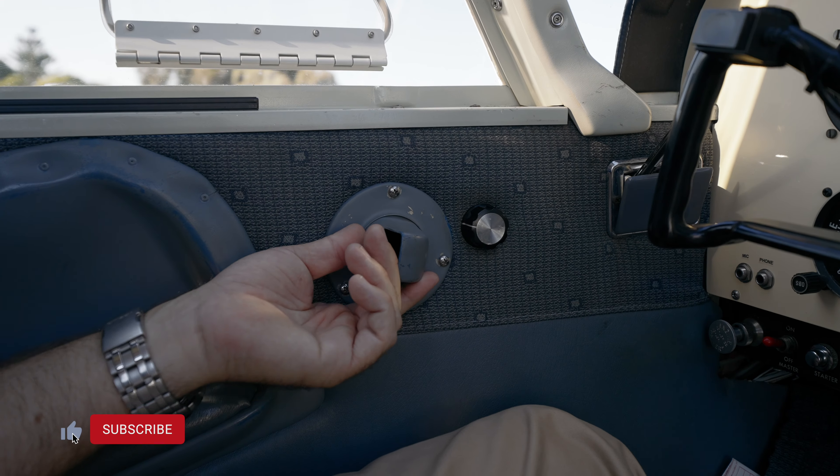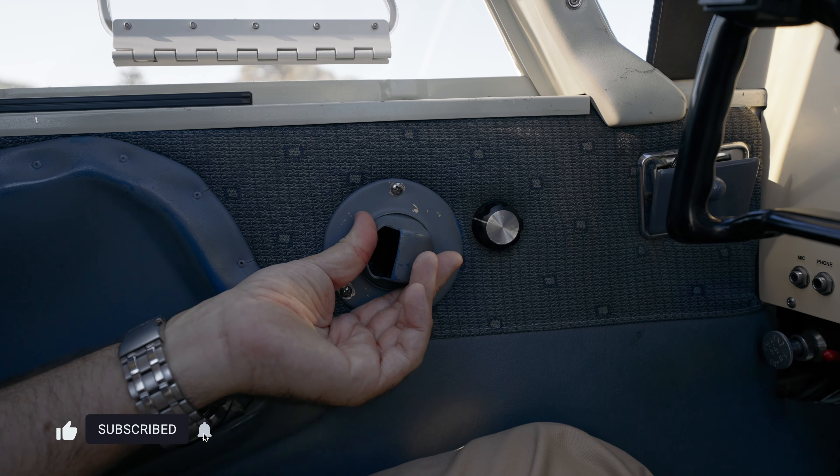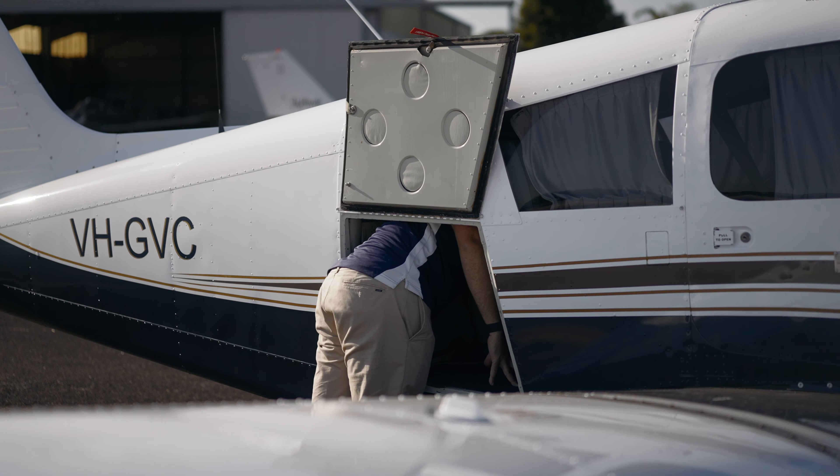Interesting design feature here as well — normally these are on the floor, but this is your fresh air vent, so I'll be interested to see how that goes in flight. It smells like my childhood in here — Avgas, an old runner.